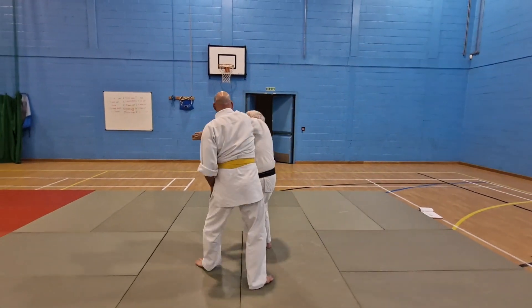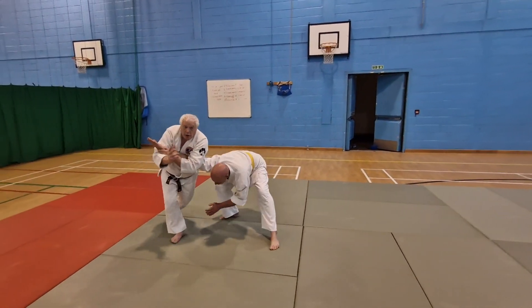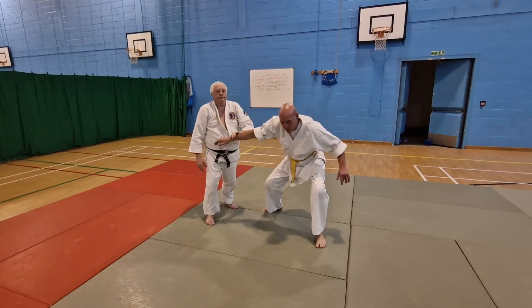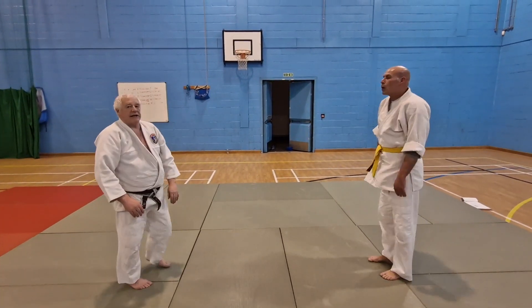Move, move, through, control, move, move, lock. Techniques 6 to 10 at the round.